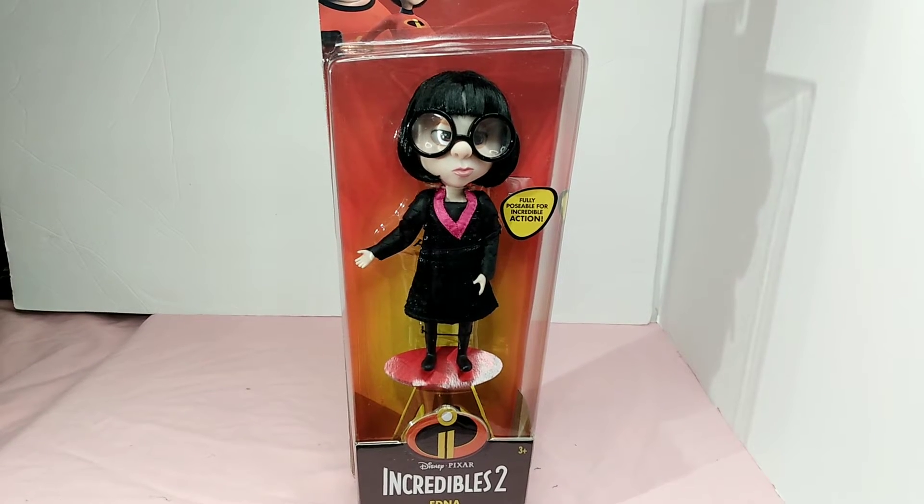Hello and welcome to my channel. Today I have the Disney Pixar Incredibles 2 Edna Mode doll for you. I will not be unboxing — I apologize. I just wanted to show this doll off because I love Edna.